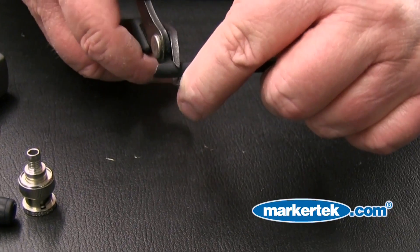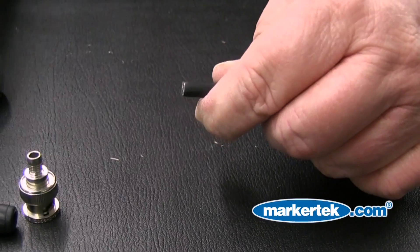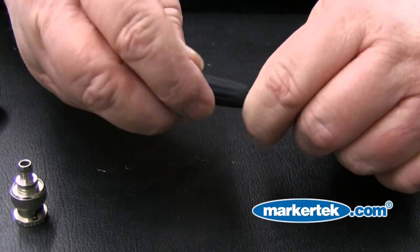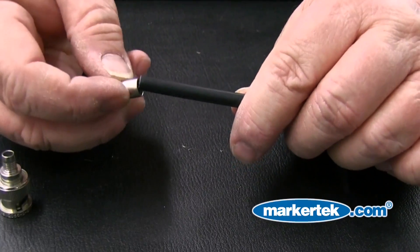Step 1: Evenly trim the cable to be terminated. This will ensure the connector fits properly for a good termination. Step 2: Slide the boot over the cable and then slide on the crimp sleeve.